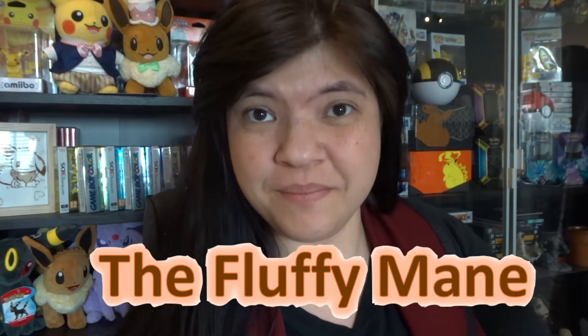Hello everybody, and thank you so much for stopping by on this channel. If you're new to this channel, then welcome! My name is The Fluffy Mane and I like to make some videos about my favorite thing of all time.